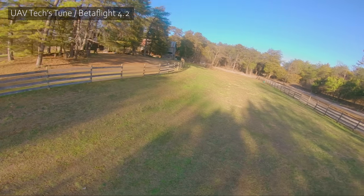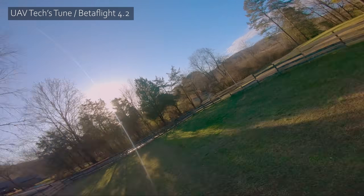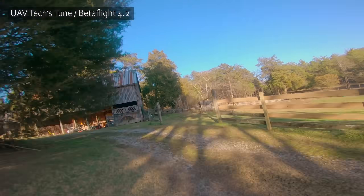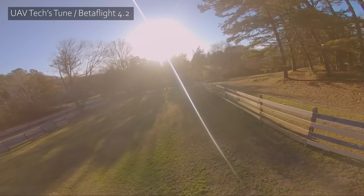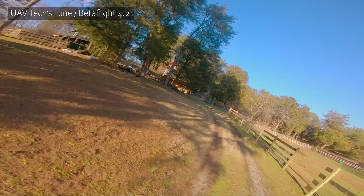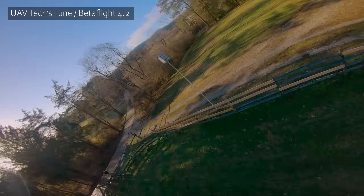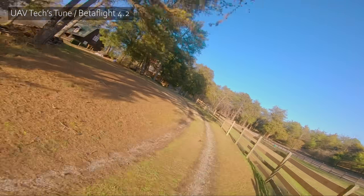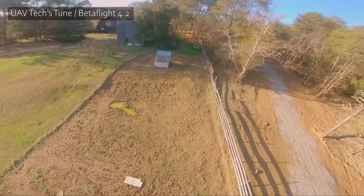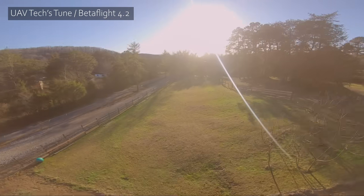Other things you can do include some prop wash tests. That was pretty good — no prop wash there. Let's do some sharp turns to see how it handles prop wash. No prop wash. Really getting into the throttle. Wow. Okay, Mark, I'm impressed. I'm going to try to get some prop wash out of it. Wow, that's impressive. Let's do a big drop here. That's really good. Prop wash is very good.